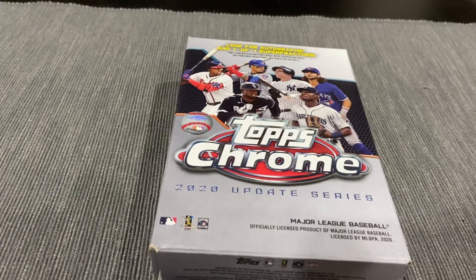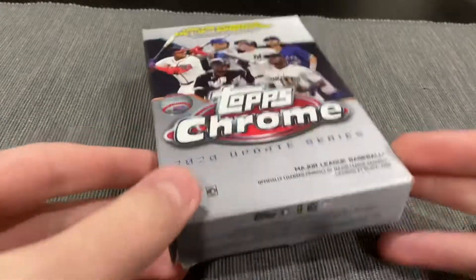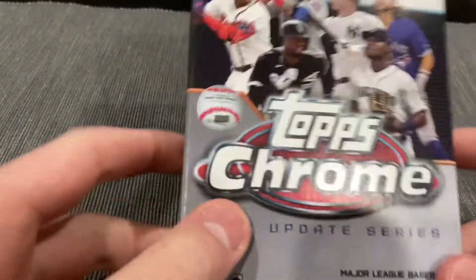What is going on guys, DanSportsGuardz here with another video. Today I'm going to be opening another Topps Chrome Update Hanger Box.